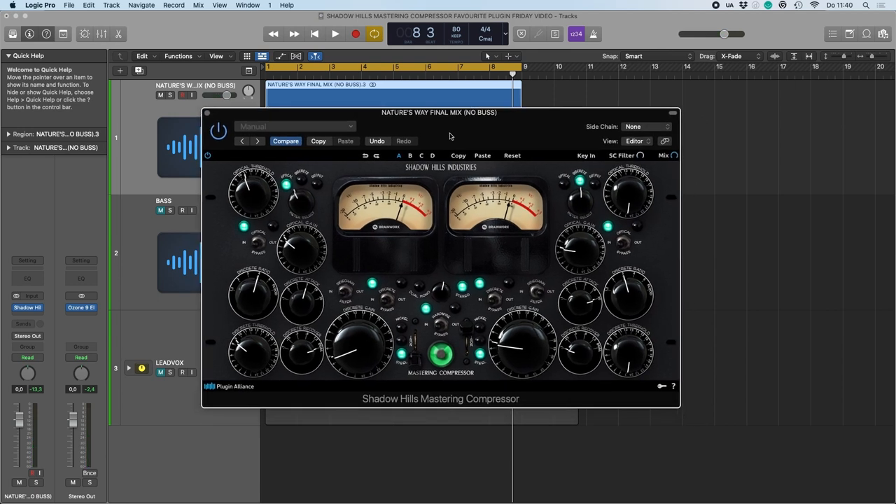You can hear it even out a bit more — it brings in a certain character and makes it a bit more exciting because of the movement in the dynamics. That's typically how I like to use master bus compression: very subtle, but to bring in a bit of excitement, to bring things together, and to add color. That's the way I like to use it on the master bus.